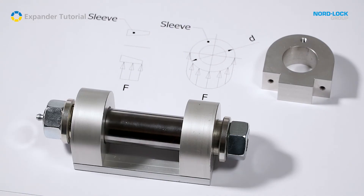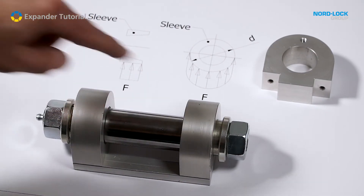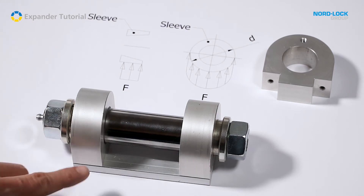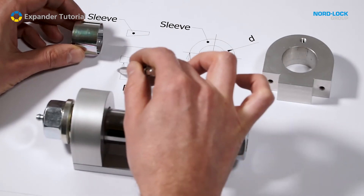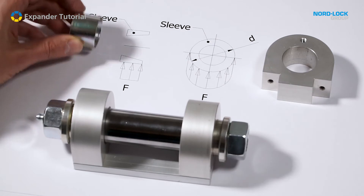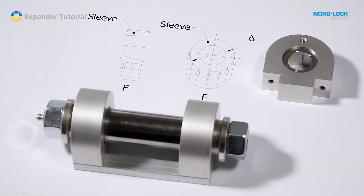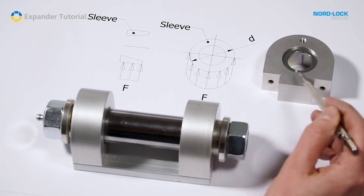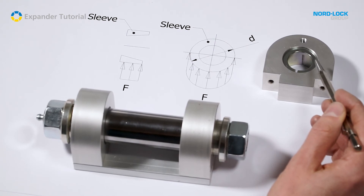When the expander system is loaded with force, the force goes through the axle, passes the sleeves, and finally reaches the lugs. The force is distributed through the whole length of the sleeves and also the whole width. The area in the lugs that takes up the force is so large that the stress in the lugs is far below the lug's yield strength. As a result, the lugs will not deform.